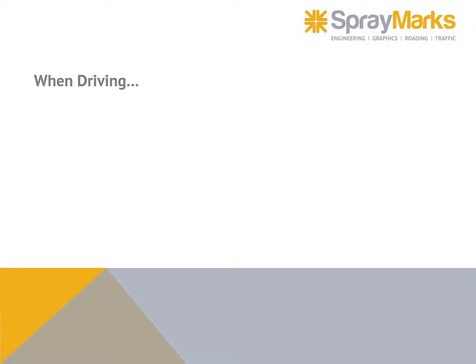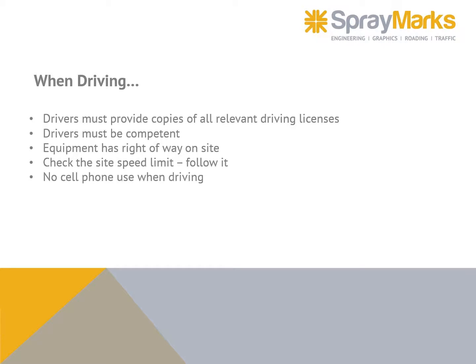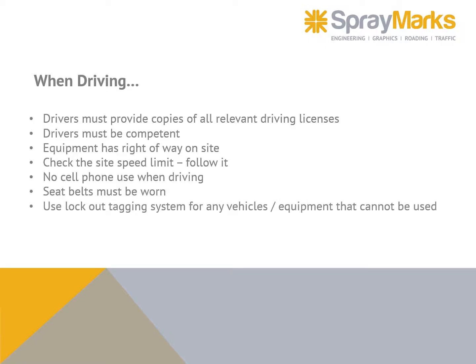When driving, drivers must provide copies of all relevant driving licenses. Drivers must be competent. Equipment has right of way on site. Check the site speed limit and follow it. No cell phone use when driving. Seat belts must be worn. Use lockout/tagging systems for any vehicles or equipment that cannot be used.